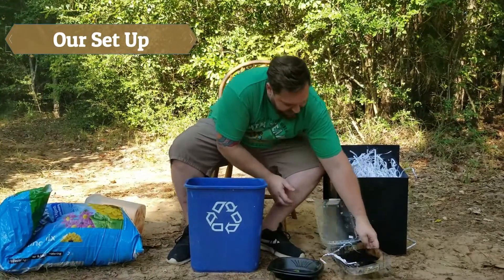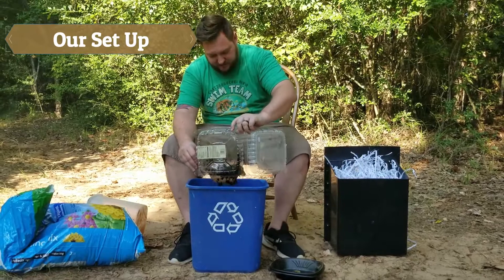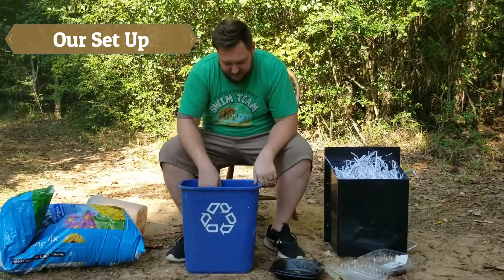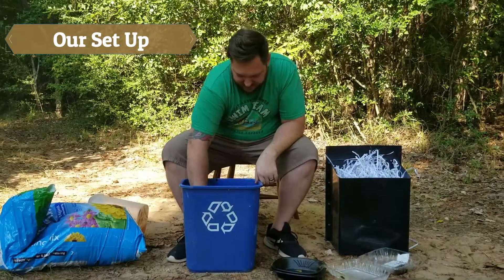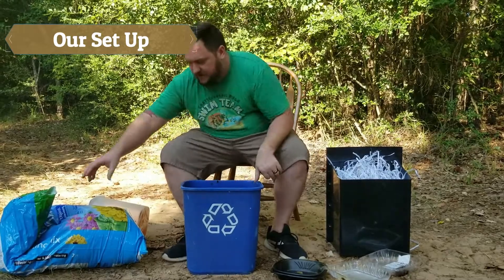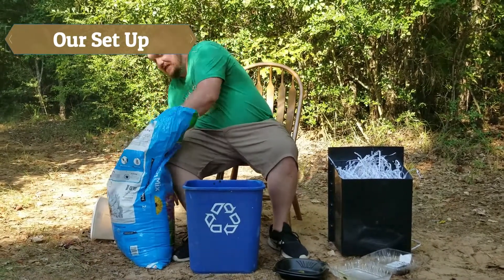We have our coffee grounds. Once you have that in there, you're going to make sure it's all spread around. And you'll wash your hands after this, so don't worry about it. And then you're going to put some more dirt in.